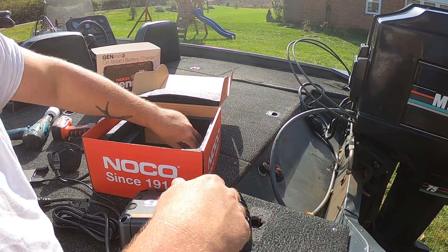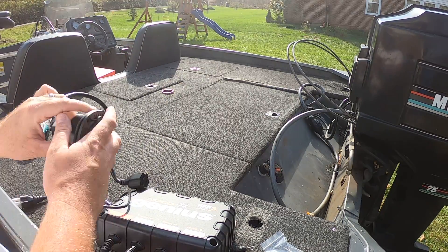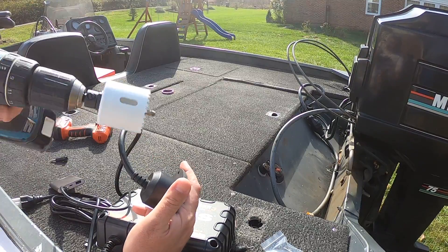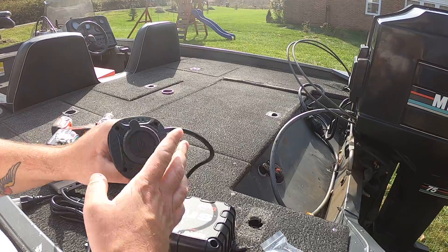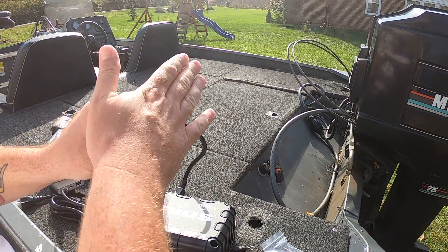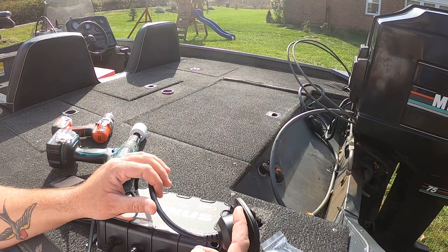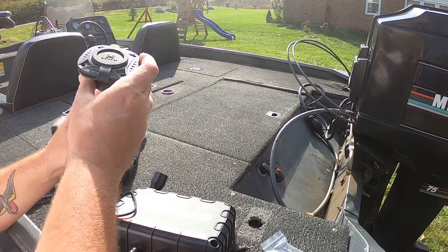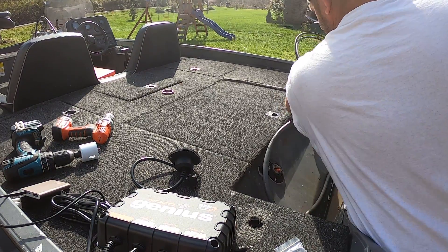Find a place to mount this guy. You're gonna need a two-inch hole saw for this hole. If you get a different one, double-check your instructions or use calipers to measure what size you need, because it might be different.